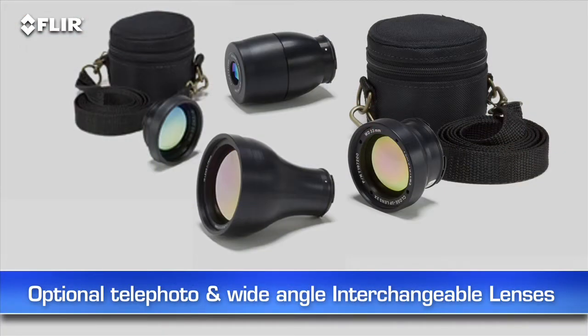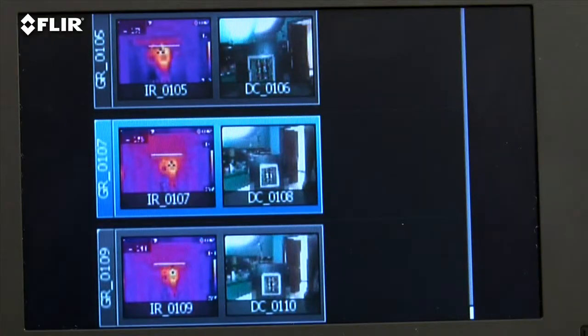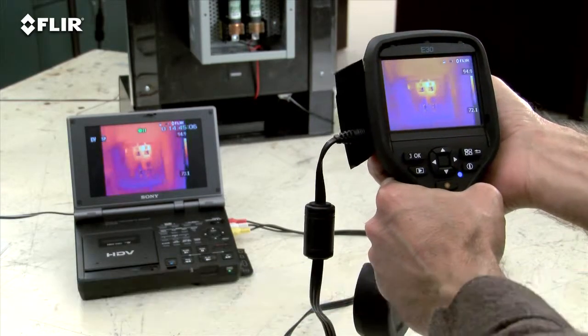E-Series has interchangeable lenses too. Video out is another unique feature in case you want to feed live images to a monitor so others can view what you're scanning. It's also a good way to review stills and for recording your IR inspections to an outboard device for later playback and documentation.